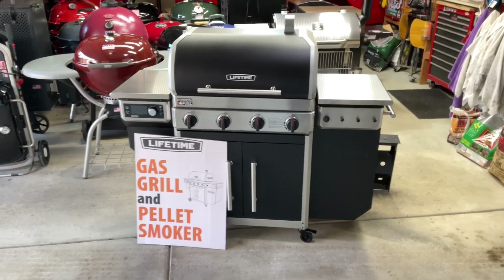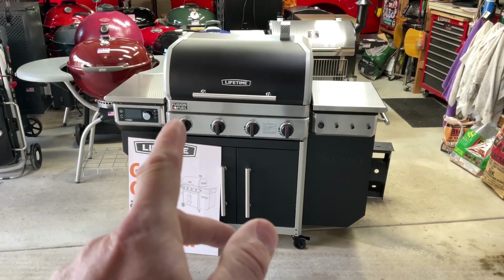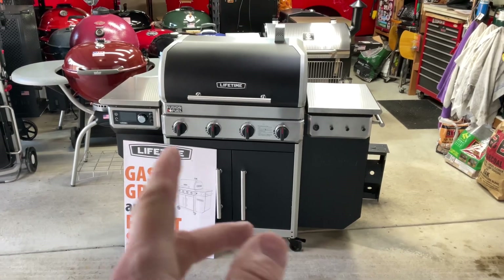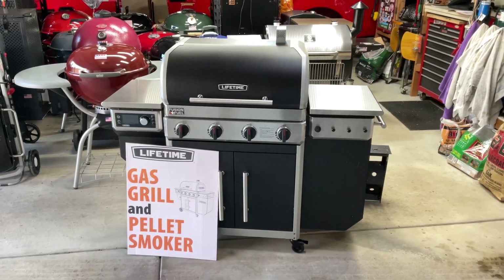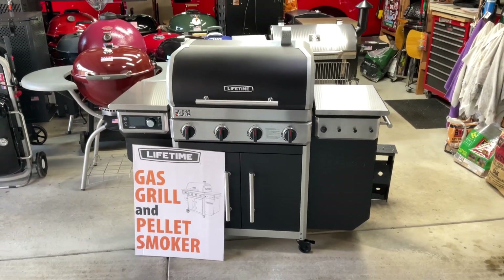We'll take a look at the pork butt and then we're going to low and slow it. You might be wondering — why is it called fusion fuel? Well, it's because you can use the gas with the pellet together. That's what we're going to do: talk all the way through this, discuss some unique features, and cook a pork butt all at the same time.